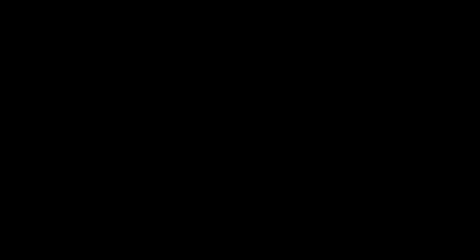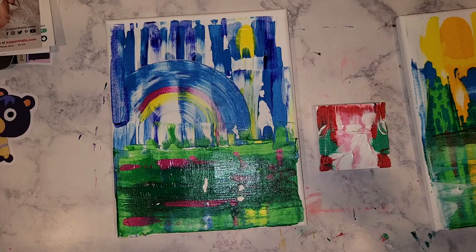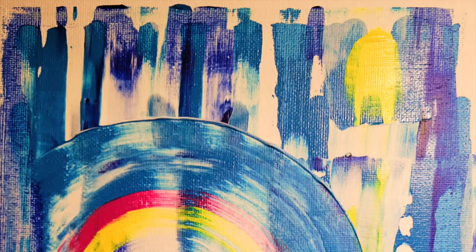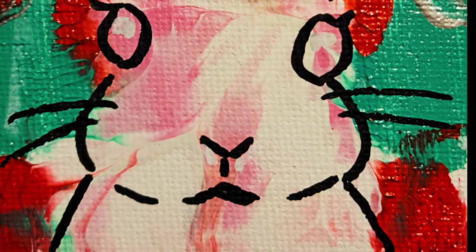I went back to the bunny and added some Posca pen to sharpen the design. That's it everyone — I hope you enjoyed my first attempt at squeegee painting and learned something if you want to try it yourself. I'm tempted to continue trying but it wastes so much paint, though it's so fun and I finally felt like I was getting the hang of it toward the end. If you want me to try again, leave a comment down below. I'll talk to you later — bye!